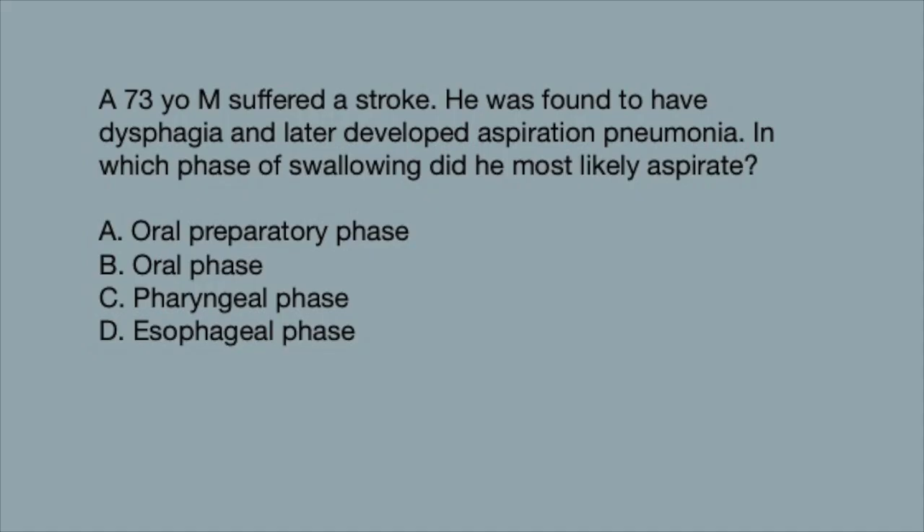The answer is C — the pharyngeal phase. That really would have been a hard pill to swallow!